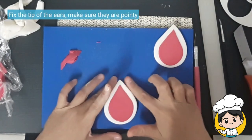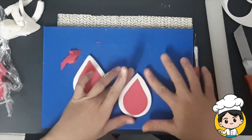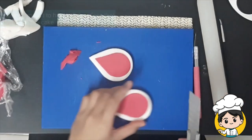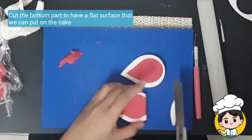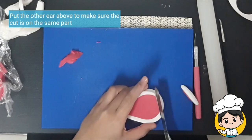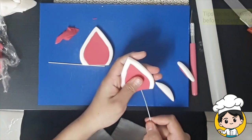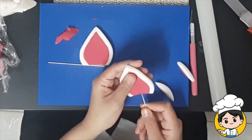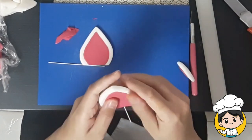Press your fingers together so that you can have a pointy ear. Cut a little bit of fondant on the bottom so that you will have a flat surface. Then put the other one on top so they are the same length. Bend the wire a little bit before putting it inside the ear — do this slowly, otherwise it might come out from the sides.